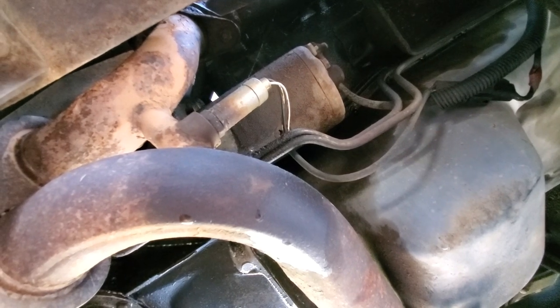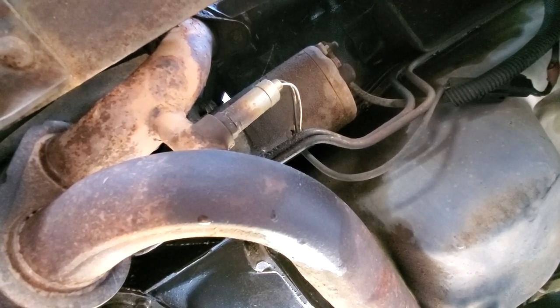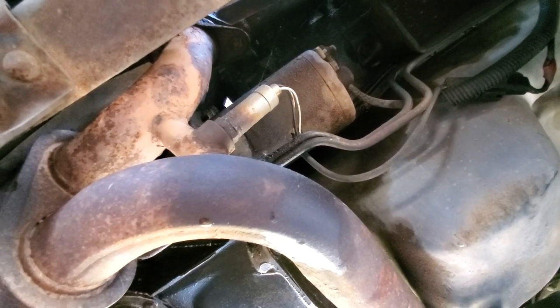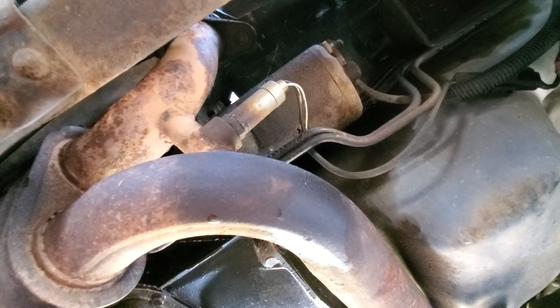Hello folks. In this video I'm going to demonstrate how to replace the starter motor on a 1988 Ford Bronco. This is the 5.8 liter engine but this process should be pretty similar across all the Bronco engines.